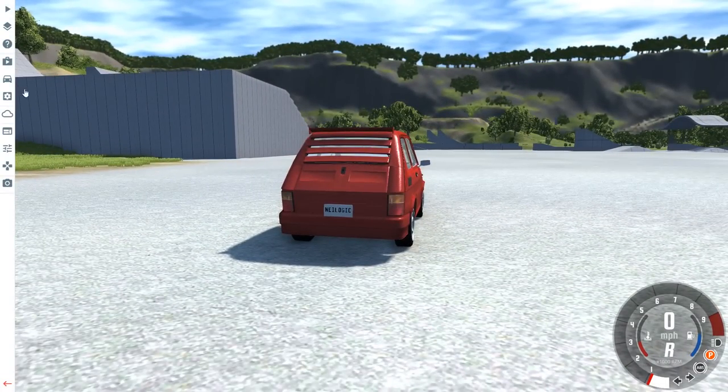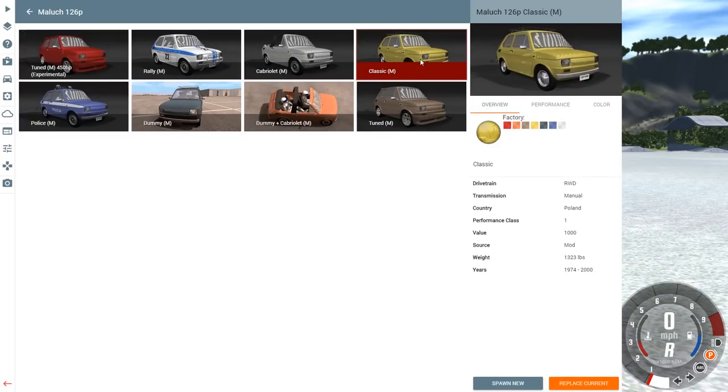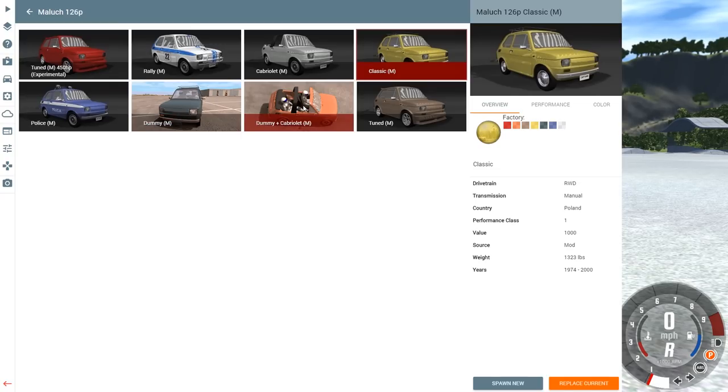It has been updated quite a bit and we have a few different variants now. When this first came out we only had the classic edition — the 126p — but now we have a tuned 450 horsepower edition, which is the one I have now, which is absolutely crazy. We have a rally edition, a drop-top, a police variant, and one with crash test dummies.